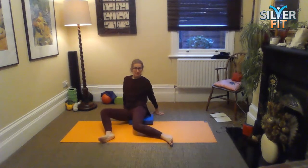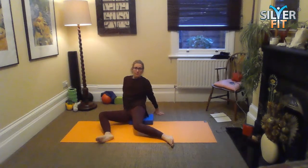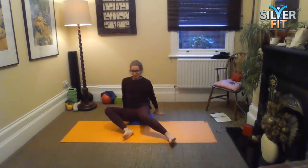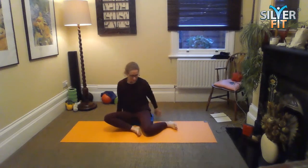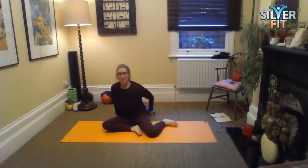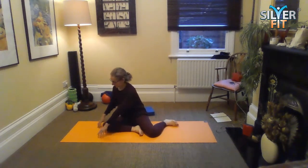So we've got quite wide legs here and we're just going to do windshield wiper — the legs from side to side — getting an internal and an external rotation of the hips. Now just rotate them over so they're to your left, and I'm just going to get rid of my block here now because I don't need it anymore.